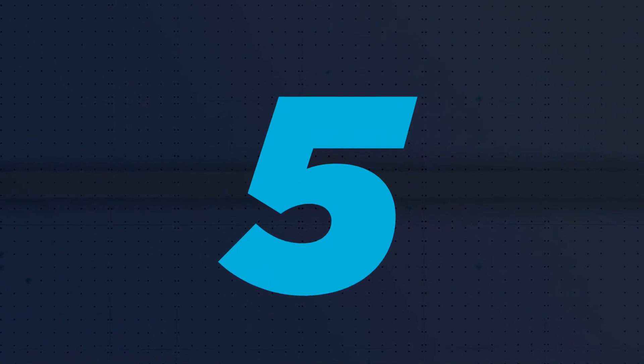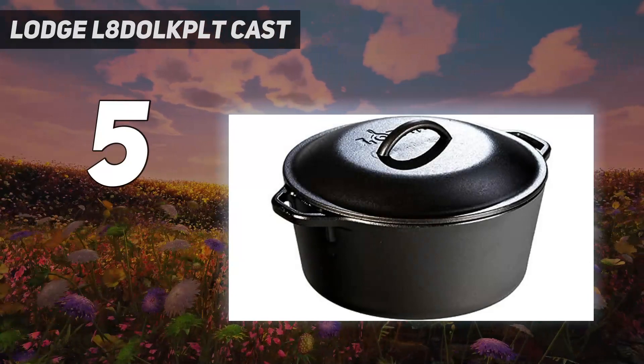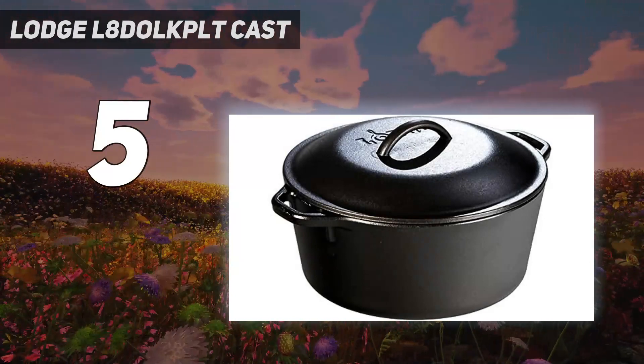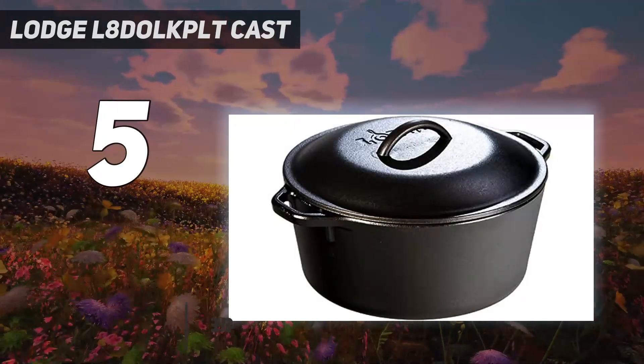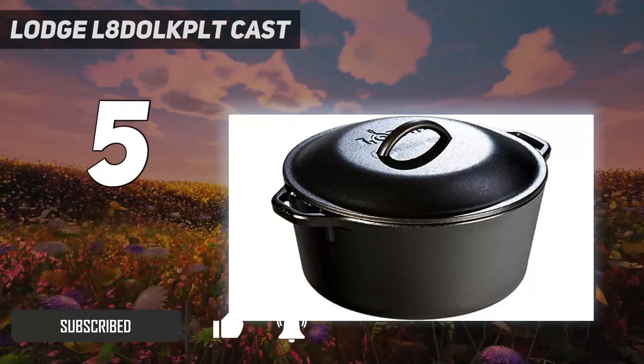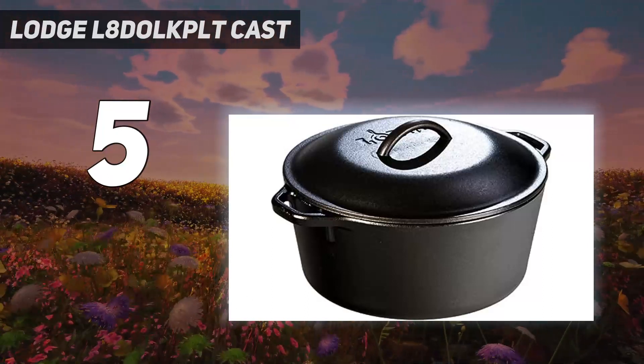Starting at number 5: Lodge L8 Cast Iron. Like all Lodge cast iron cookware, this Dutch oven comes pre-seasoned, so it's ready to use right out of the box. However, we still recommend you season your cast iron skillet after each use by brushing it with a thin layer of oil and heating it, because the seasoning will begin to erode over time.